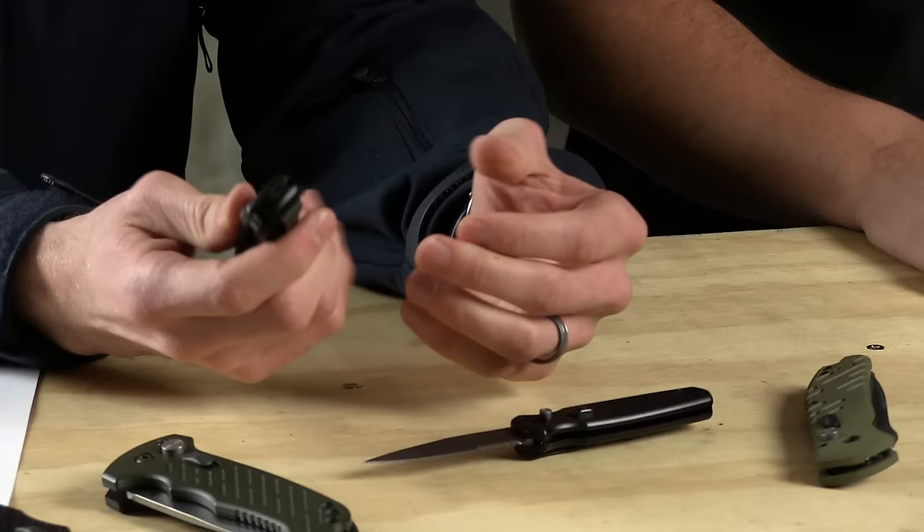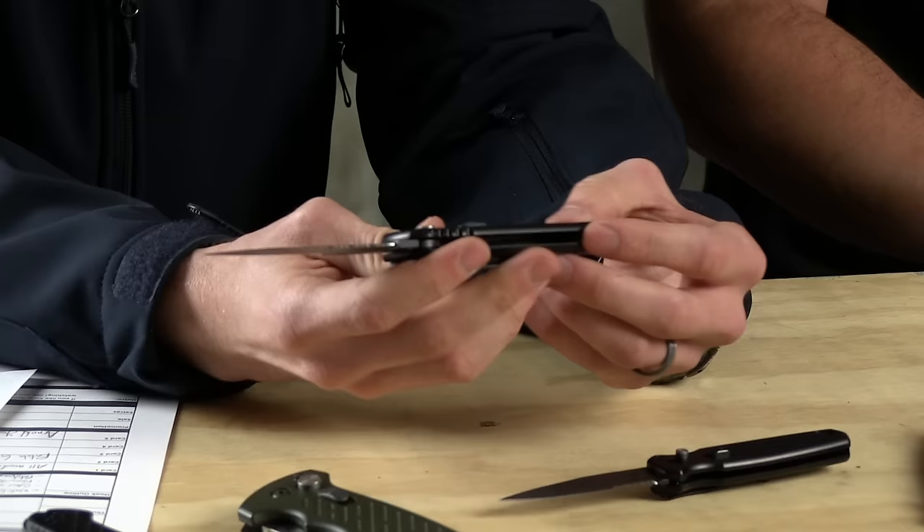That's one thing that a lot of folks who shop on our website always ask for — plain edge, plain edge. And I understand why. For the military community, a lot of guys like the serration — good for cutting rope or different things. But it's nice to see Gerber bringing in some plain edge versions in different colors.